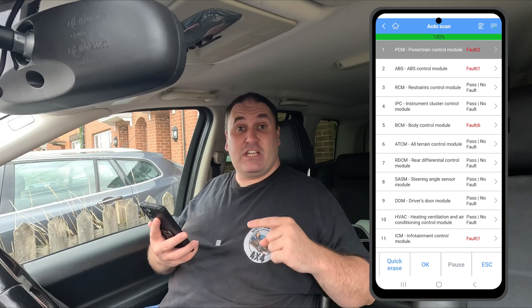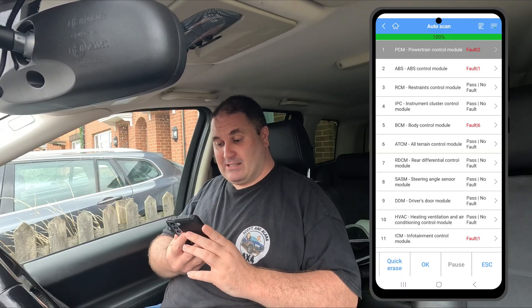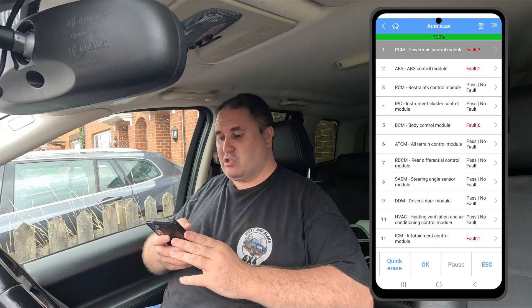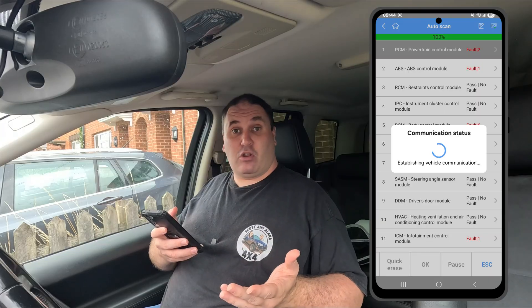Scan complete again, but this time on the Autel AP200. You can tell it does a much deeper scan because the infotainment system and radio switches on and off several times during it. Straight away you can see it's found more fault codes than the cheap dongle. Starting with the power control module — click on that, read codes — and there we have it: the same two codes the cheap dongle found are in there as well.